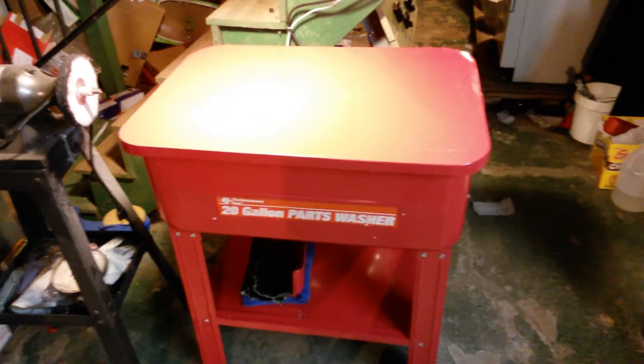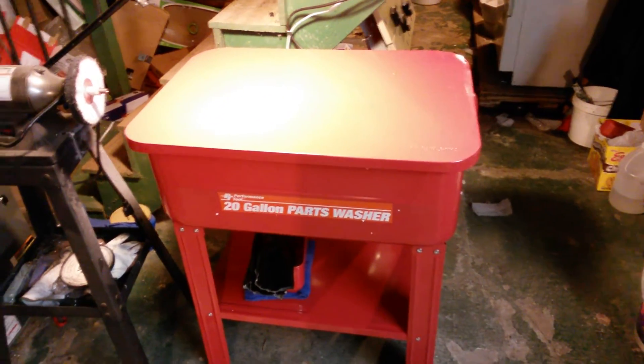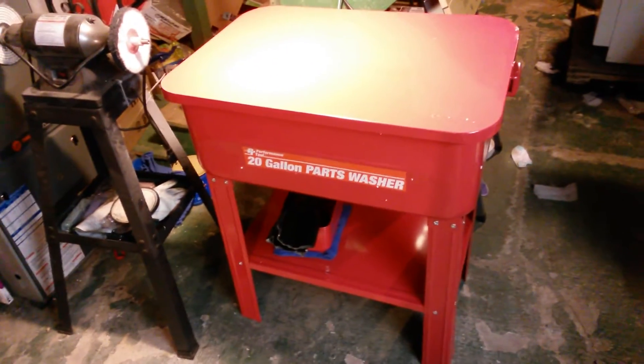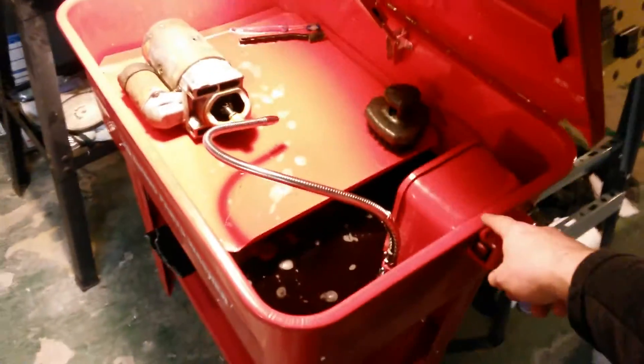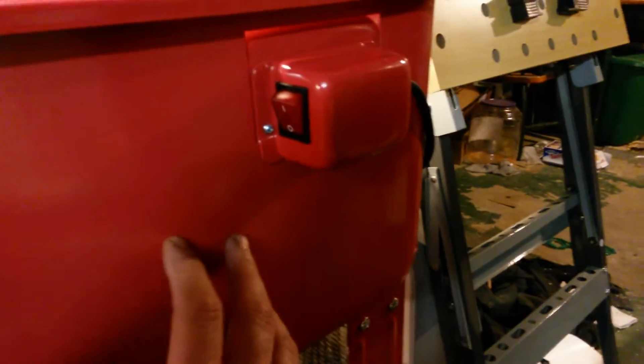Just a quick little review — I'm impressed. I'll do a follow-up after I use it a few more times. The switch and pump all come together, though the way it mounts is a bit awkward — there really isn't a proper mount.